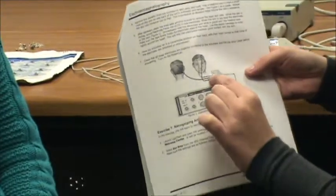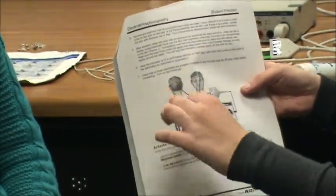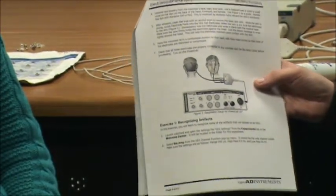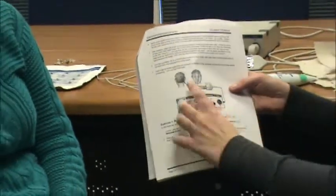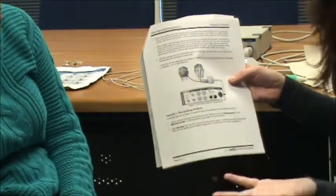Then we'll put the second one, which is a black one, at the back of her head. Your subject will probably have to hold it on to their head to make sure it'll stay, or you could get a band put around it — either one is fine.